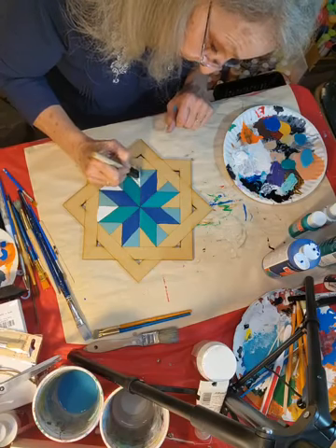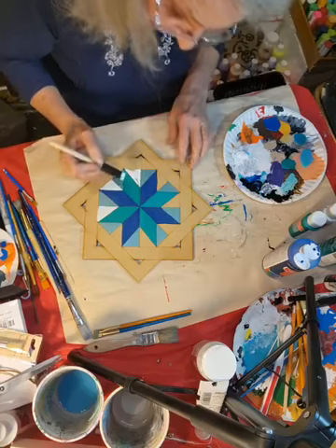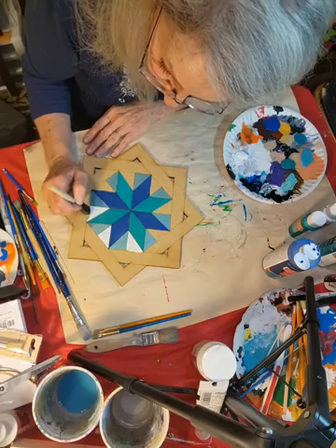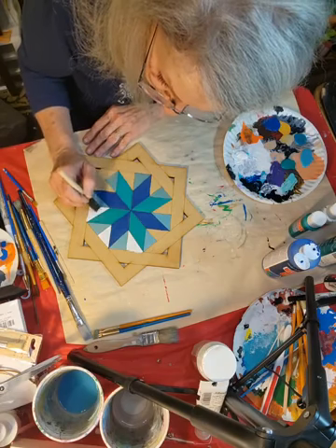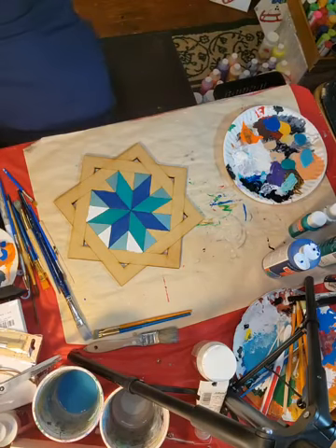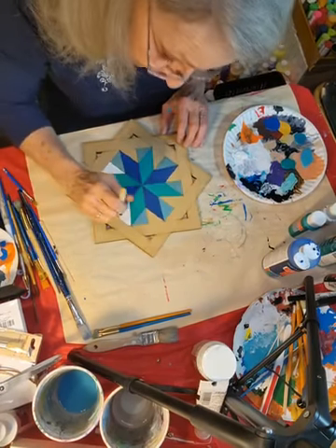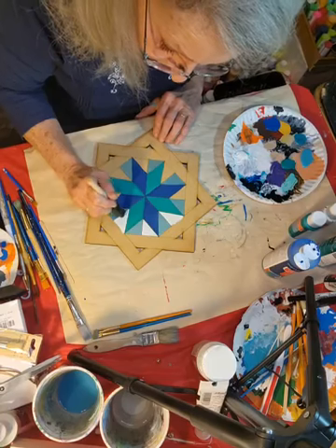I'm going to be doing this with my therapeutic art class next month — this is going to be their next month's project. This month we will be doing a Valentine's door hanger for them. I've already got it done and we're going to be doing that next Wednesday. So you will definitely be seeing some pictures of that on the page next week. We're going to make the great big 'love you a latte' — isn't that cool? You'll see what the group creates.